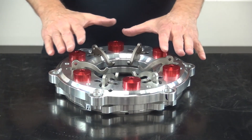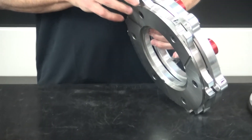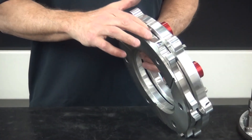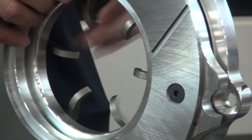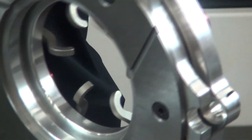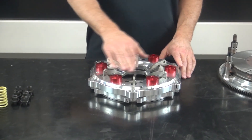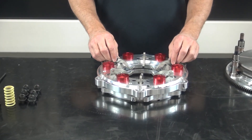Now we're going to take a look at the pressure plate assembly of the clutch. There are two main pieces of aluminum that comprise this. The first top piece is called the cover plate, and the bottom piece is called the pressure ring. The pressure ring has a steel friction surface bolted to it that runs against the clutch disc. This surface can be re-ground or refinished during a rebuilding process. Inside there are six individual springs located underneath these red caps and six individual levers.